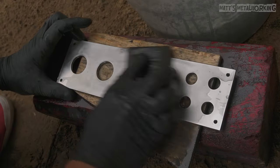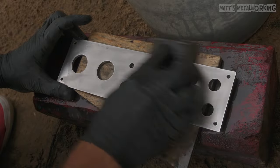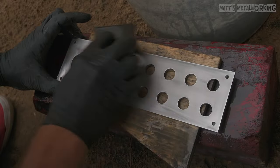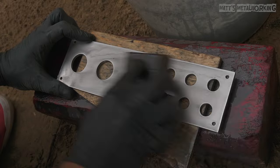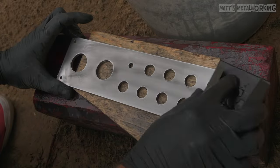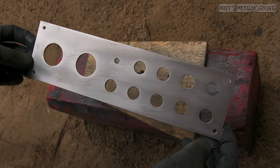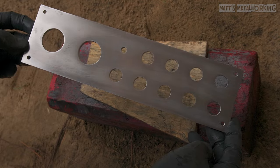Finally it is 3000 grit sandpaper. This is optional — you can stop at 2000 grit, however this will involve more polishing. Evenly work across the surface; this only takes a few minutes. Once done, here is the final surface finish. The part was washed before we move on to the polishing process.